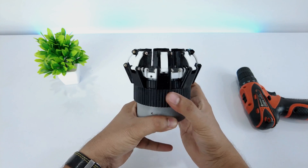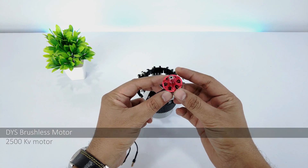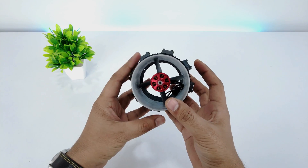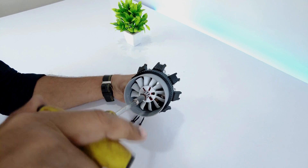The nozzle convergence and divergence mechanism is ready. Just rotate the grip in clockwise or anticlockwise direction to vary the diameter. I'll be using the DYS 2500KV motor and connect it using M3 screws. This is the most common 70mm propeller I use in most of my projects.